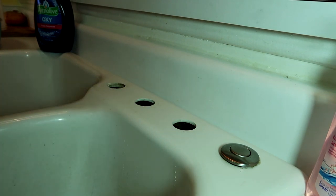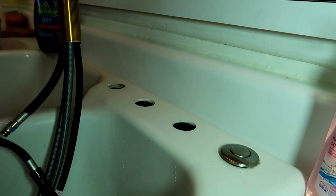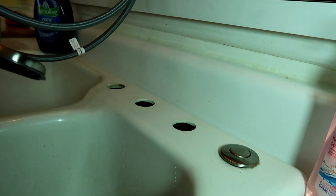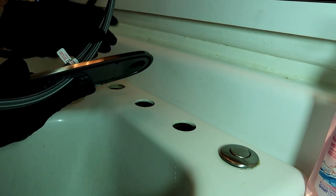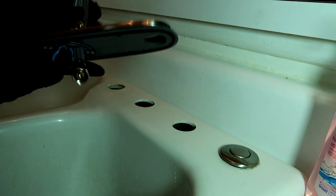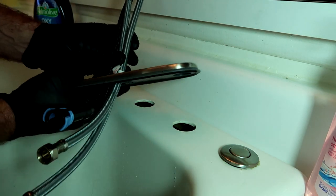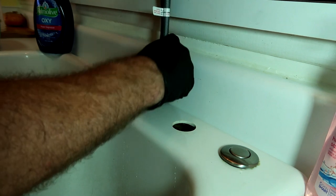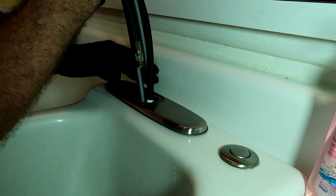This sink has got three holes - we're going to have to use our escutcheon. If you had one hole you could just go in with it like that, but we've got three, so we're going to need to cover those holes with our escutcheon. All the lines need to go down the middle of the escutcheon, get all the lines down the middle, and we can feed them through there just like that. The escutcheon will cover up the other two holes.